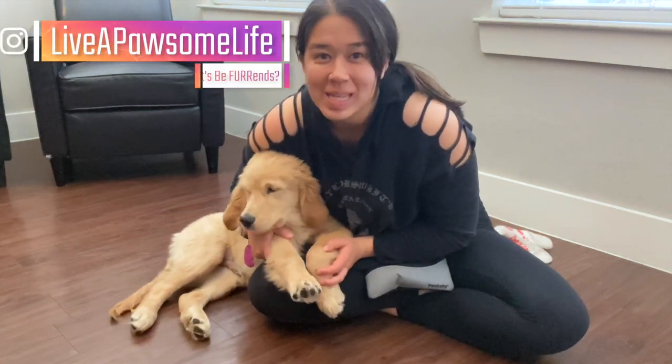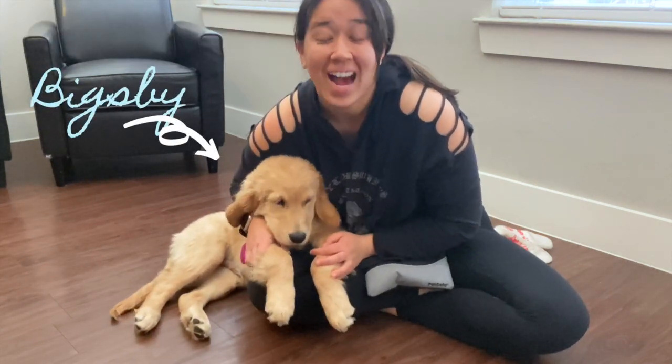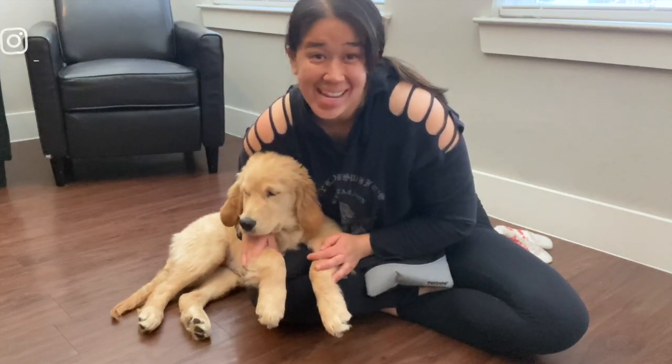Hi everyone! In today's video, Bigsby and I are going to go over how to teach the cue play dead. So stay tuned.